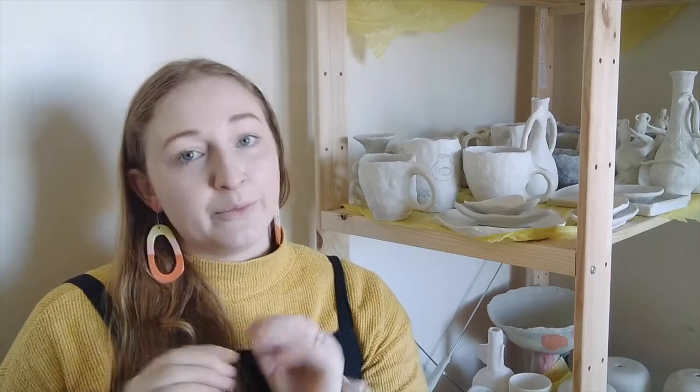Today we're going to talk about how to make a spout to go on a jug or juicer. When we're talking about a spout in this context, we're not talking about a teapot spout — we're talking about how to take the rim of an existing object, whether wheel thrown or hand built. It needs to be in the green stage, and we'll look at how to manipulate the clay to form a spout.